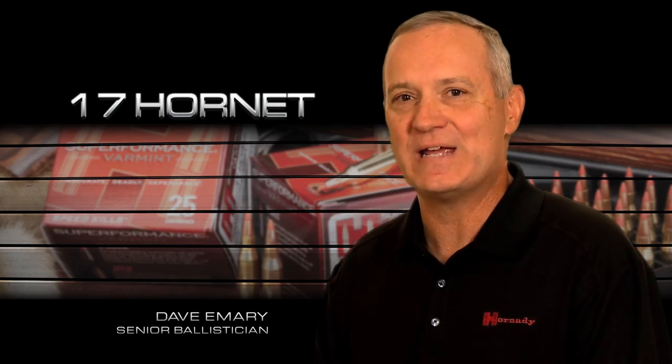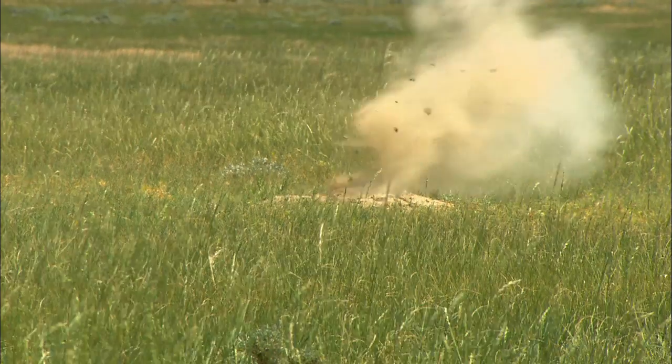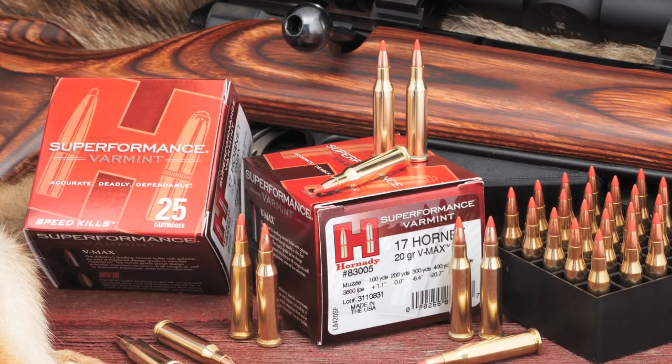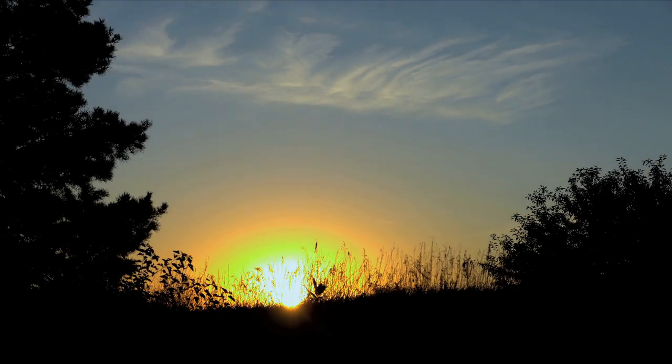It's a really good, easy, inexpensive, very fun way to get into varminting. Sting them with the new 17 Hornet Superformance Varmint from Hornady.